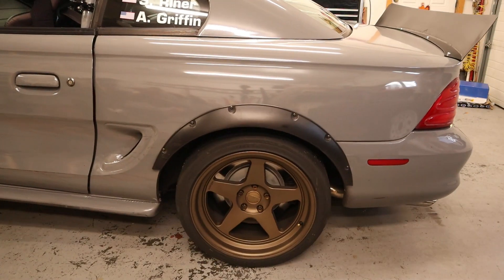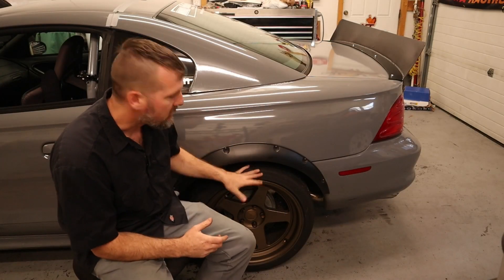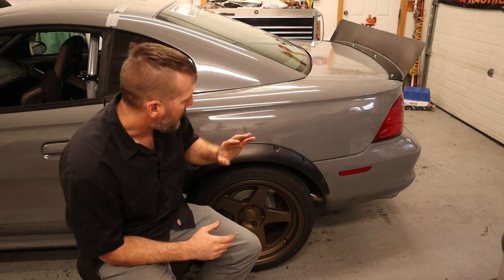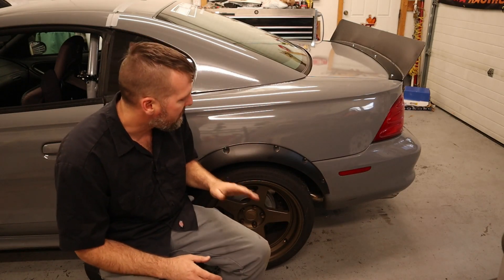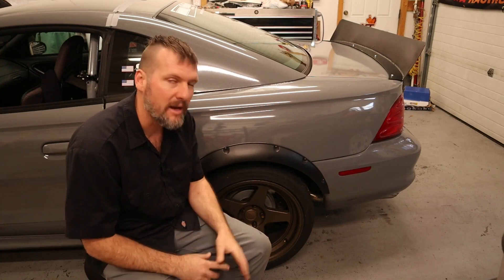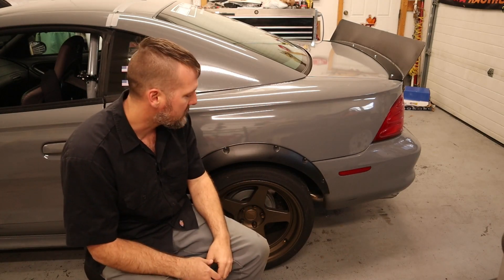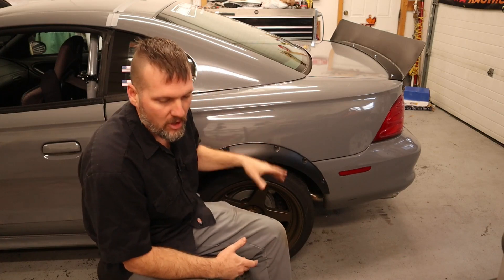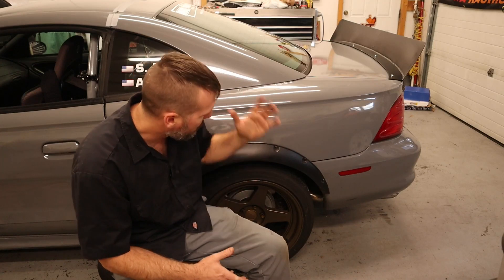The rear end is all done — all new bearings and seals, the differential is all rebuilt. Still running the 3.55 gears that were already in there. Now running the factory positive traction, the Traction Lock that Ford has in there, rebuilt with carbon fiber discs — from a 2003/2004 Cobra. That should be a lot better. The Auburn Gear one that was in there was probably on its way out.